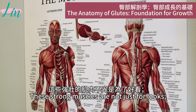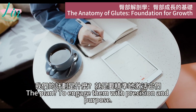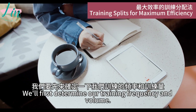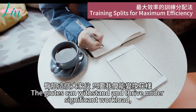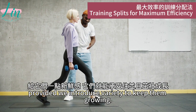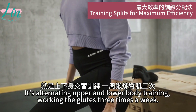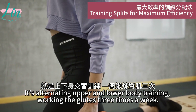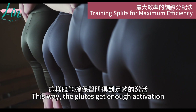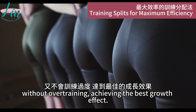These muscles aren't just for looks — they are the key to your strength and stability. The plan is to engage them with precision and purpose. We first determine our training frequency and volume. The glutes can withstand a significant workload, so we introduce variety to keep them growing. The ideal split is alternating upper and lower body training, working the glutes three times a week. This way, the glutes get enough activation without overtraining, achieving the best growth effect.